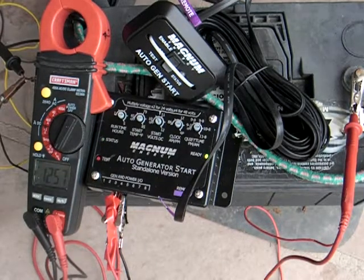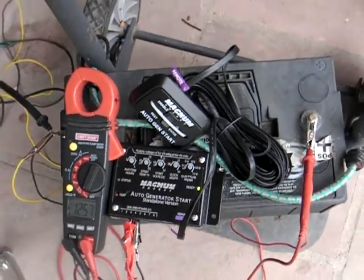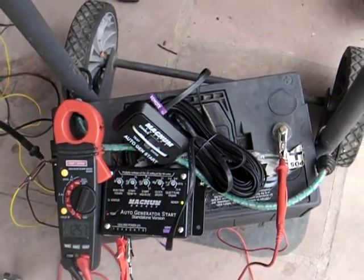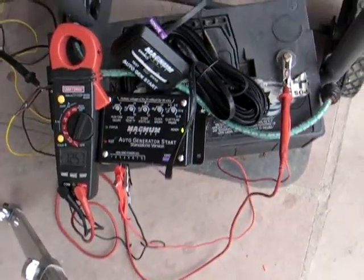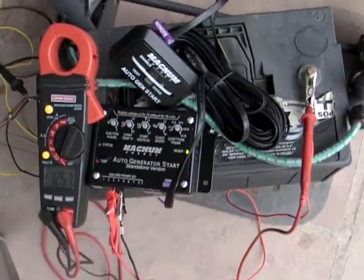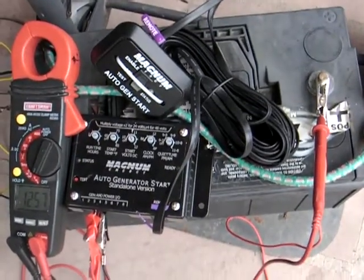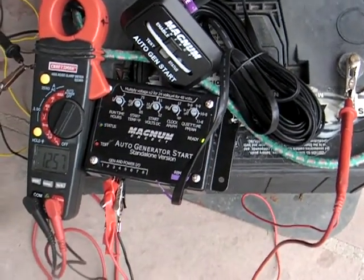Maybe you didn't believe a word I said, so here I'll show you — this is all there is: just a battery connected to the thing. That's it. Don't need no generator. The generator doesn't need to be here.